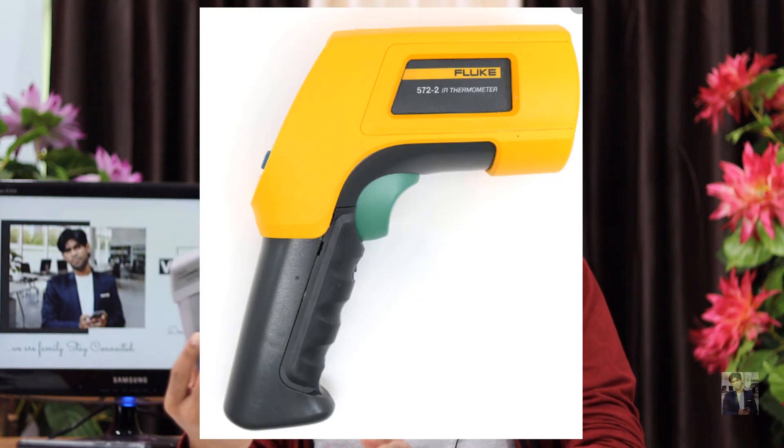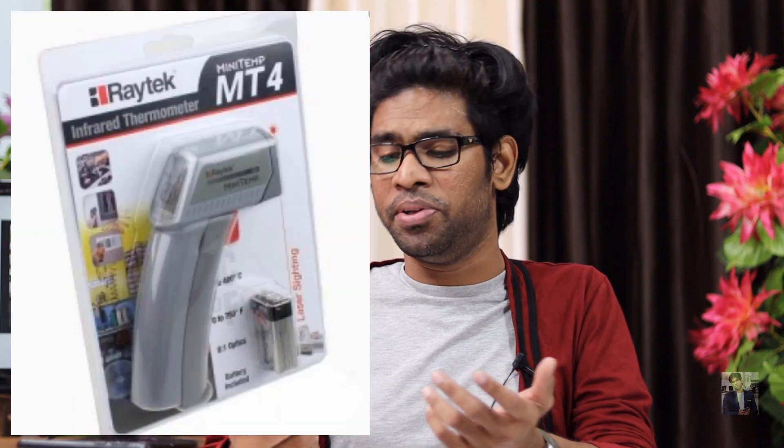To purchase this thermometer was a very big headache for me because on Amazon and Flipkart a lot of brands were available, but Fluke is the best brand for thermometers. I couldn't find Fluke, but finally I found Rightek to purchase from. I called the Fluke team and they told me that Rightek is also collaborated with Fluke — Rightek is a sub-brand of Fluke.